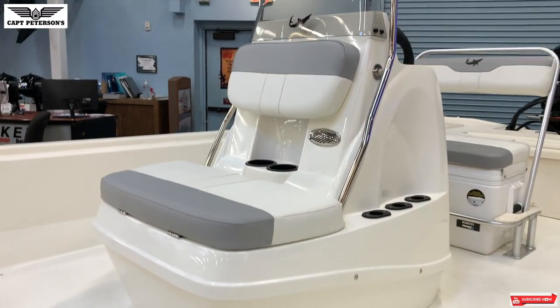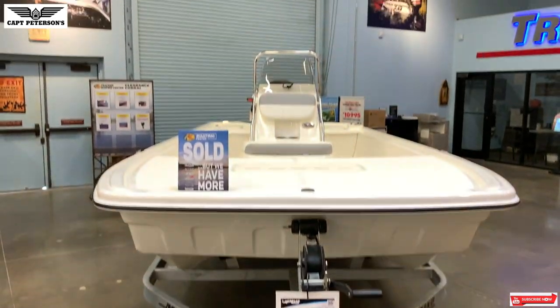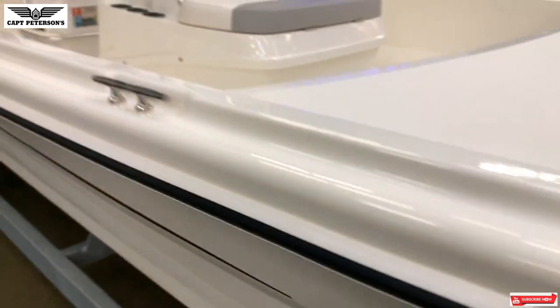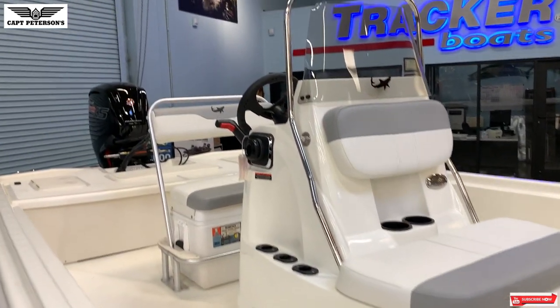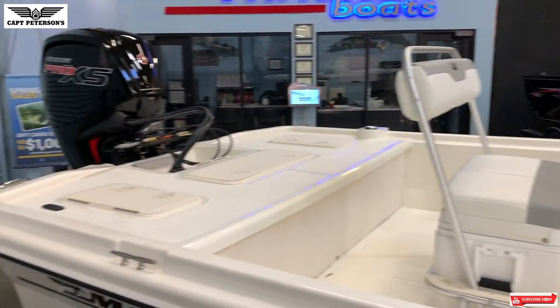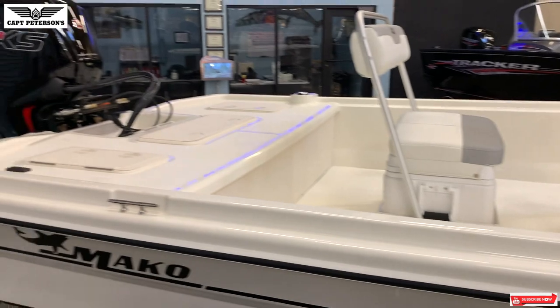The advantage of these is really that you're going to be able to get into really skinny water. It's a cool hybrid design, and I like it for what its intended purpose is. But you're not going to want to cover a lot of water in a bay with this — even with the 115 it'll haul, but it's going to beat you up.